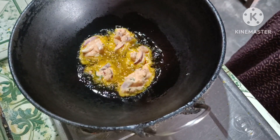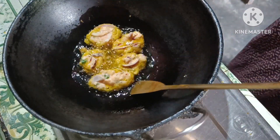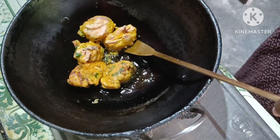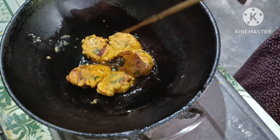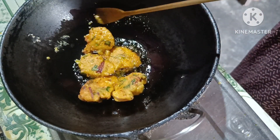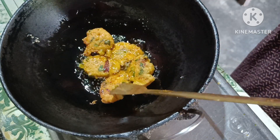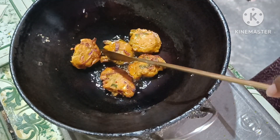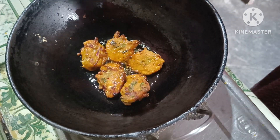Now I put the salt in the sugar. Let's put the salt in the pot. Put the potluck in the pan, then stir it.